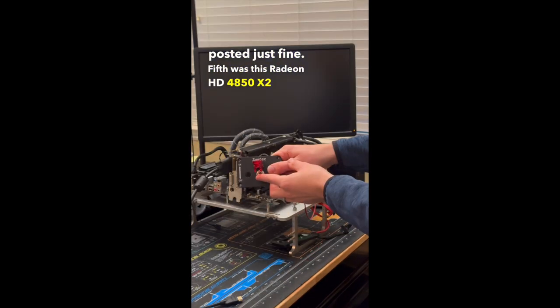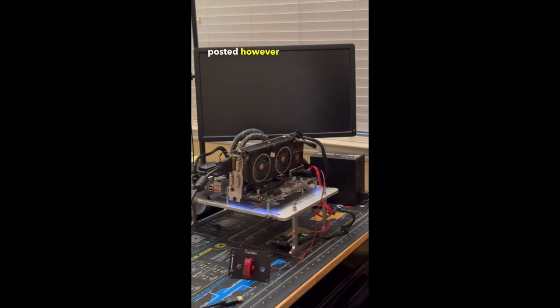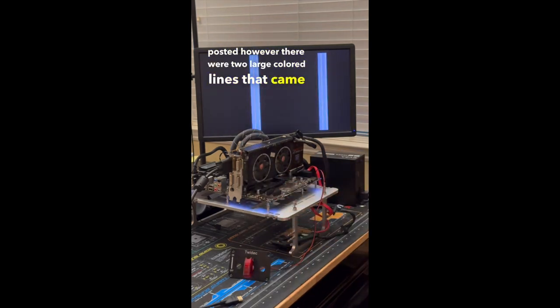Fifth was this Radeon HD 4850 X2, which posted. However, there were two large color lines that came down the middle of the screen.